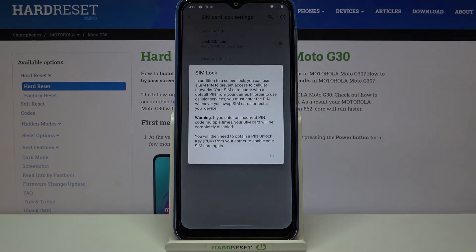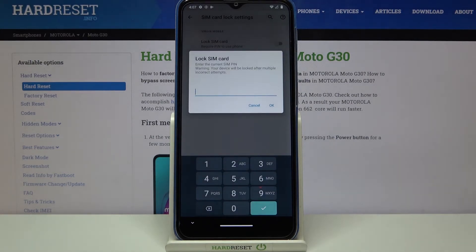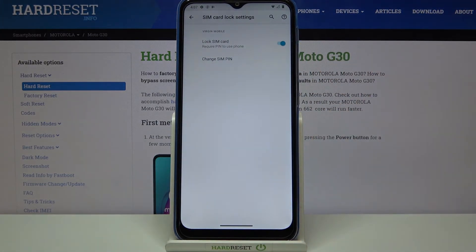If you'd like to turn it on, just tap on the switcher here. We get an info message that if you enter an incorrect PIN your SIM card will be completely disabled, so just tap OK. Here we have to enter the current SIM PIN — let me do it and tap OK. As you can see, this option is now activated.